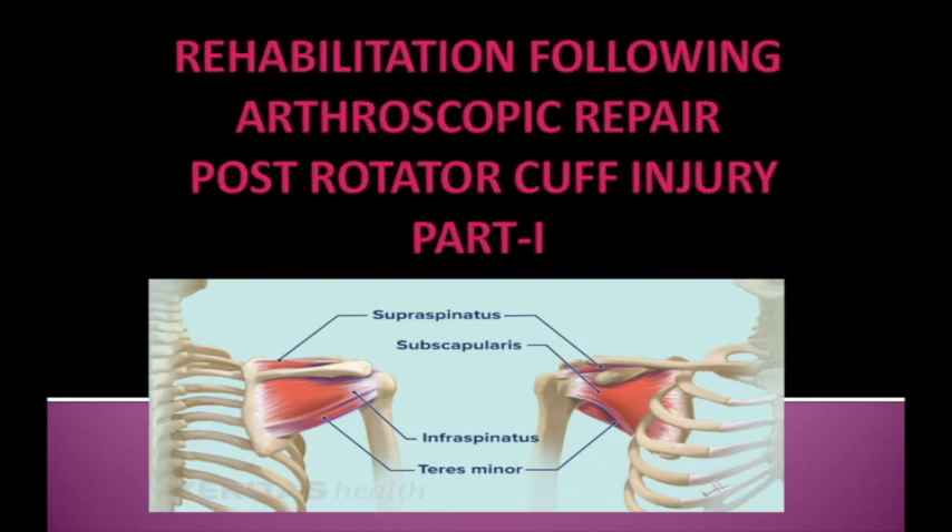Hello everyone. Today we are going to discuss the topic: Rehabilitation Protocol Following Arthroscopic Repair After Rotator Cuff Injury.